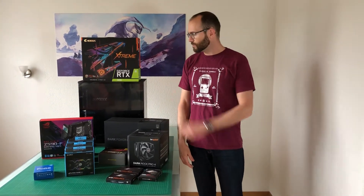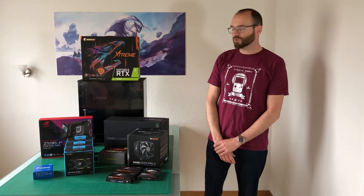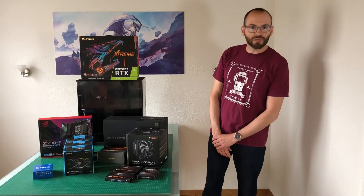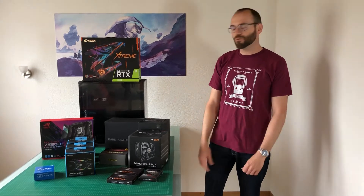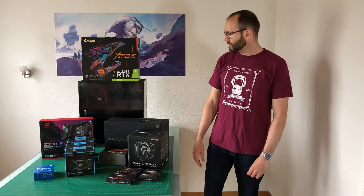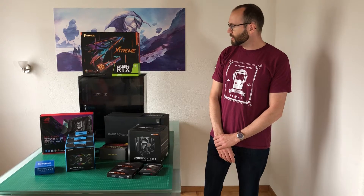I've done a lot of research for this system over the last five or six weeks, spent a lot of time on the internet researching parts, watched a lot of reviews, and got myself back up to speed on current technology. I also had to refresh my memory on how to actually build a computer, because in seven years you do forget a thing or two. But I'm now ready, I have all the parts here, and we are going to build this bad boy.